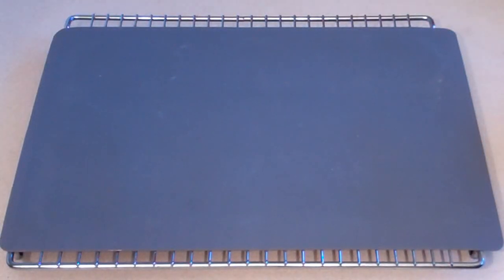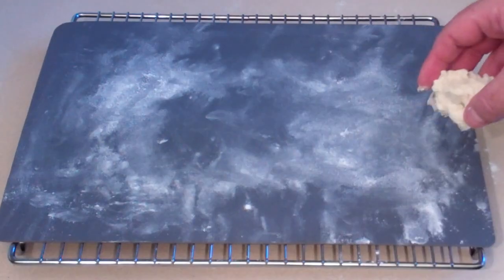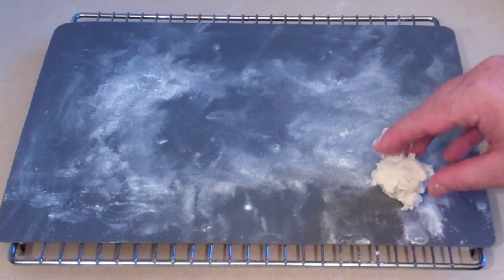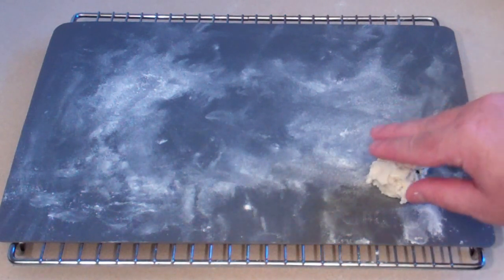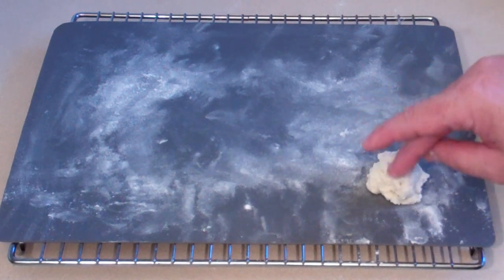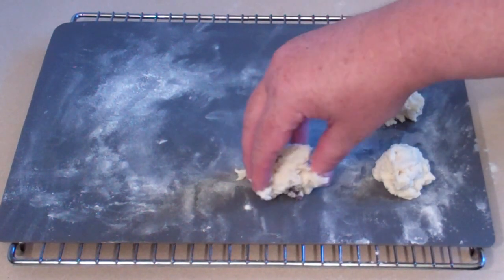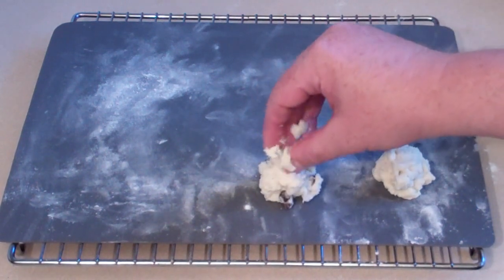Now get a baking tray or something like this, which is what I use — it's a plastic thing so things don't stick to it. Just line it with a bit of flour and spread it out. If you have a cookie cutter you can cut it so it takes a nice shape, or I just like to put it there by itself. The size is completely up to you — probably about a tablespoon.